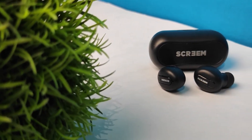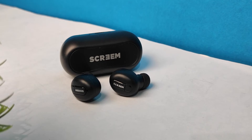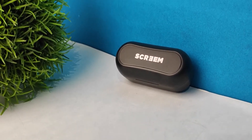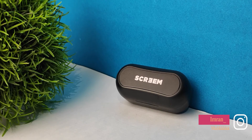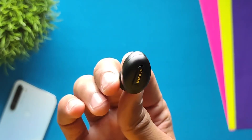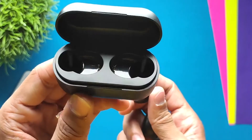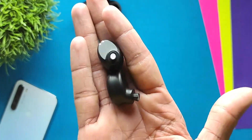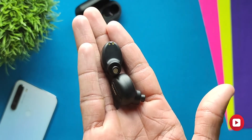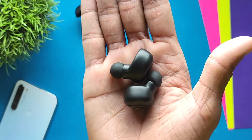Let's start with design. This earphone has an in-ear type design, and personally I like in-ear type earphones very much because they fit well. The case has a little boxy type design which is good. But one major problem with the buds is that both earphones are identical in design — there is no left or right indication on them.